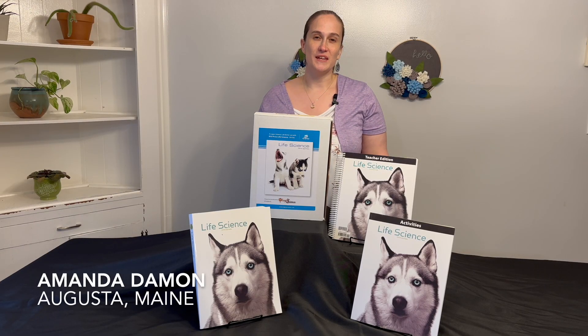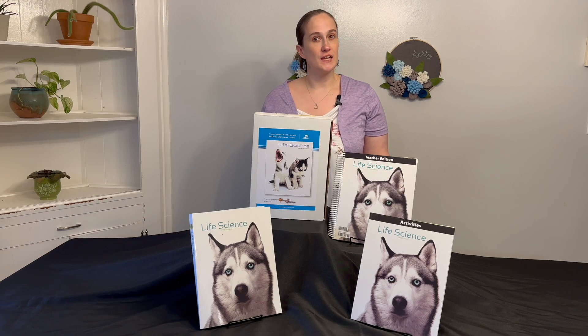Hi, my name is Amanda Damon and I'm a Homeworks by Precept Consultant in Augusta, Maine. Today we're going to take a look at the 5th edition Logos Life Science Kit.